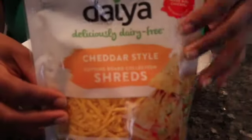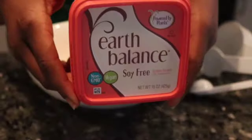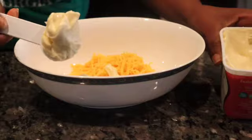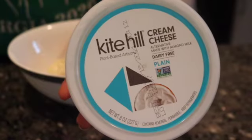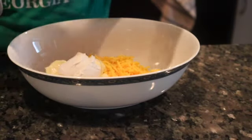Grab your favorite cheddar cheese. I'm using Daiya Cutting Board Series — you need one cup. Now I'm going to grab some Earth Balance butter; you're going to see me put in three tablespoons, but it's probably more like four because they were very heaping. Now I'm taking Kite Hill cream cheese and putting in two heaping tablespoons as well.